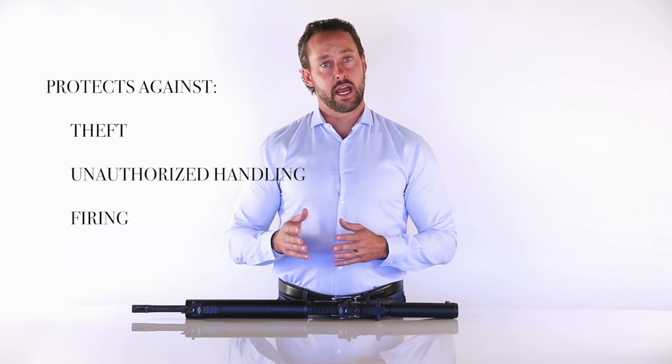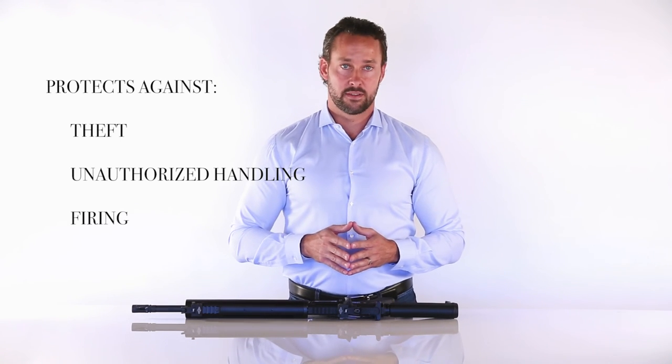This technology can prevent theft, unauthorized handling, and of course accidental deaths. This is the rifle the U.S. should supply our foreign allies with. If captured by extremists, it would be absolutely useless.